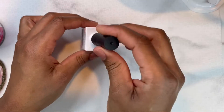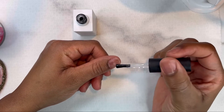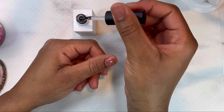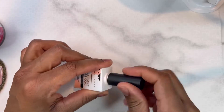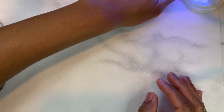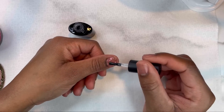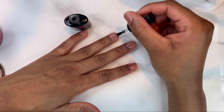I'm starting out by putting a thin layer of the peel-off base coat on my nails, and then I'm going to cure that in my nail lamp for 60 seconds. Then I'm going over that with a thin layer of base coat and will cure for 30 seconds.